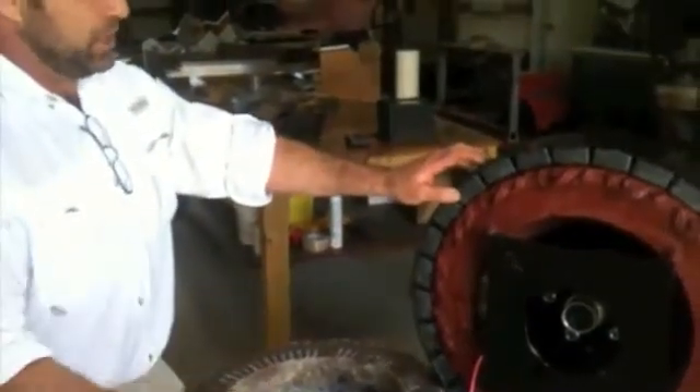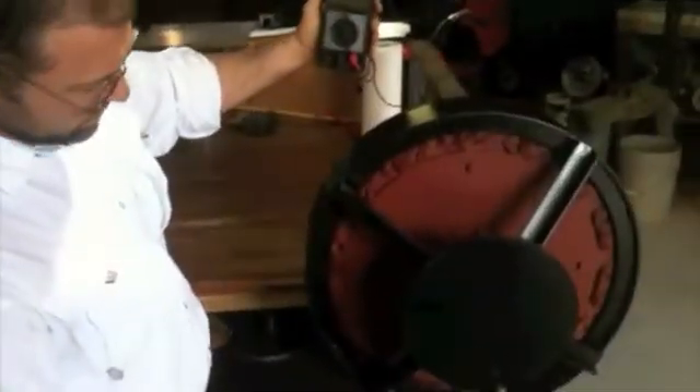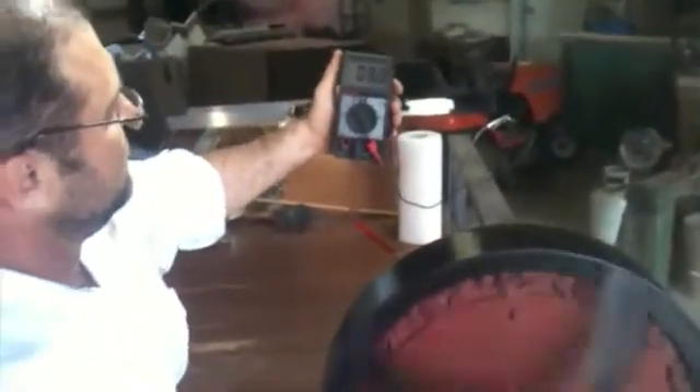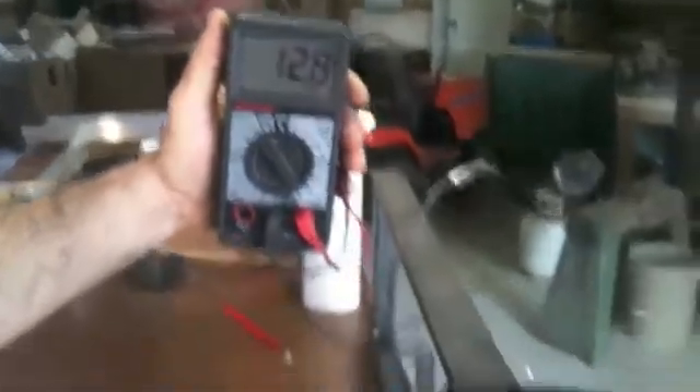We're going to hook it up now and I'm actually going to spin it by hand. We're going to hook some meters to it and do a quick test on it. We've got it hooked to the table temporarily. I'm going to show you how easy it is to start spinning — you can see it's just effortless. I'm already at 2.5 to 3 volts at a really low RPM, and just this fast I'm at 13 to 14 volts. It's around 40 RPMs, just guessing — I don't have an RPM meter on it.